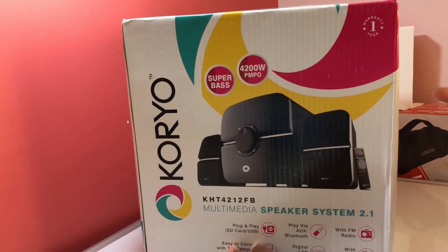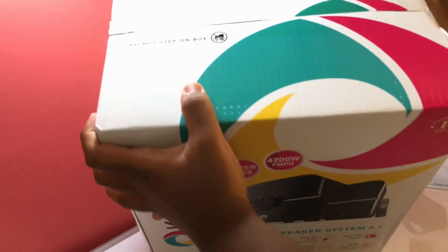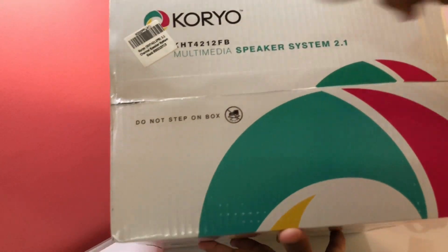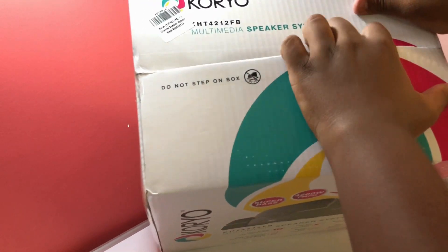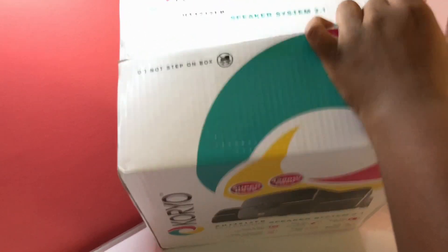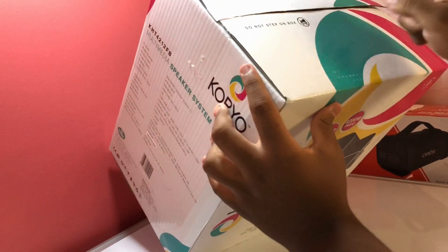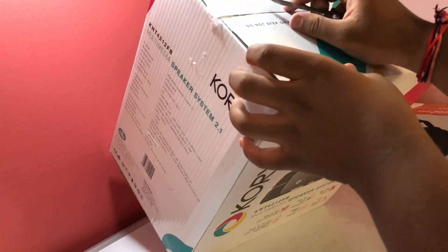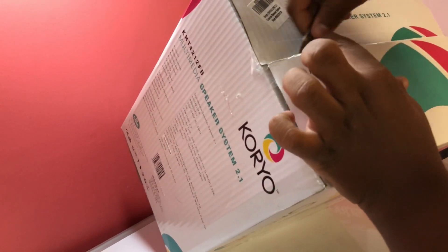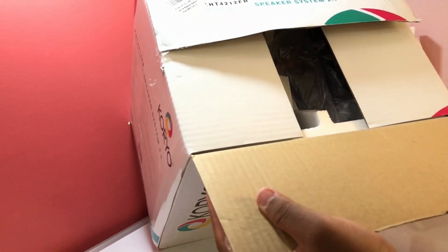The same information is written on the other side. Now let's move inside the box — we have to cut open the seal and open it from the side as well.